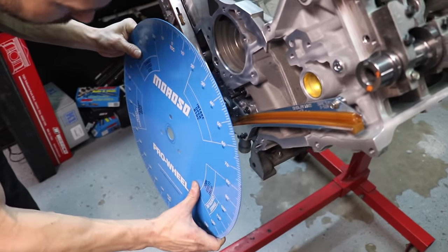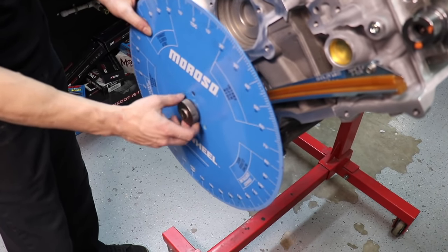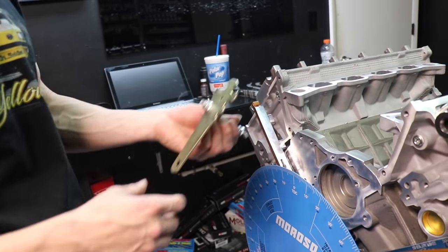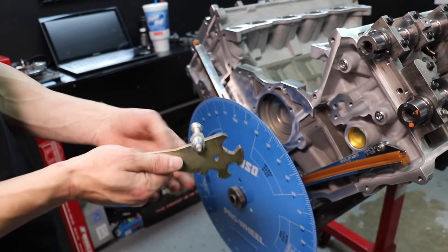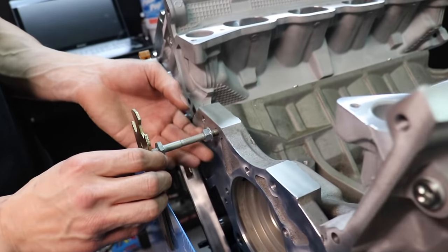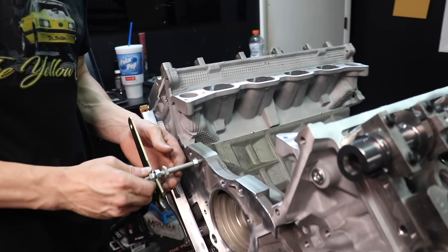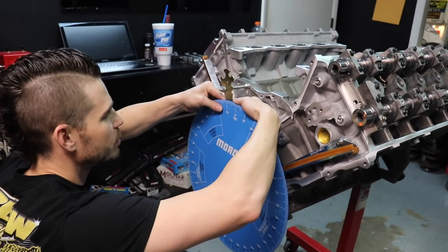Here's the Moroso degree wheel — it's going to go on here and we'll just snug it up. For a pointer, a lot of guys use welding wire or welding rod, or any flimsy piece. This is nice and solid — it's a multi-tool for a paint gun. It attaches with a timing cover bolt and a couple of other nuts to jam it. I'll put the timing cover bolt on first so it sits in the back. We'll line it up with a number — any number is fine — just want to get the right angle.